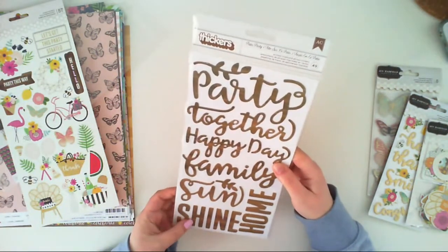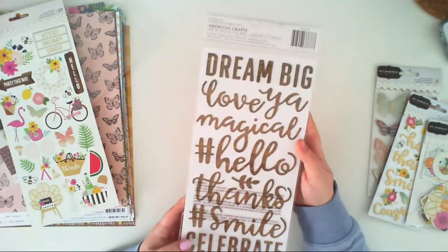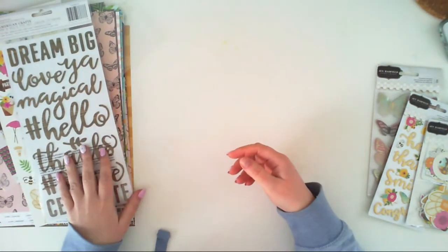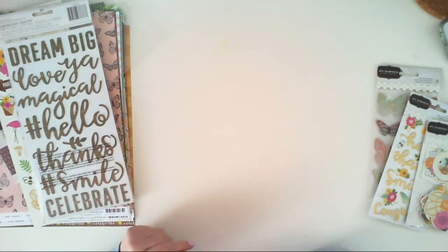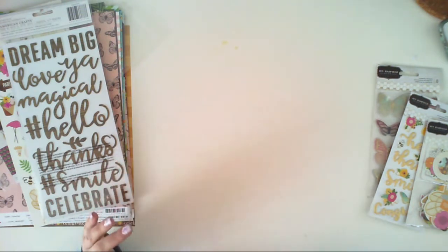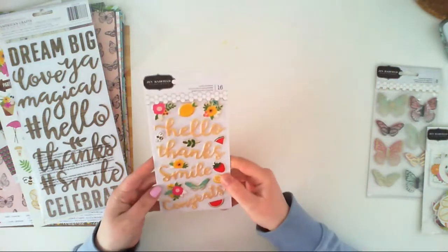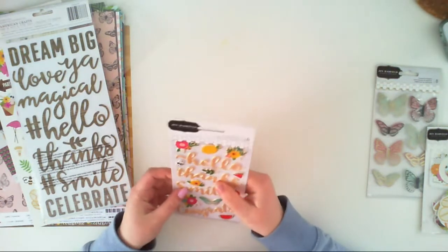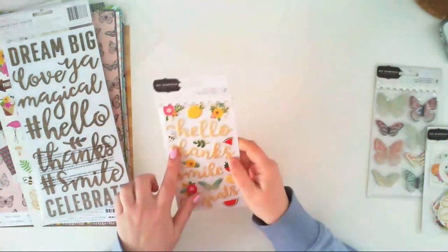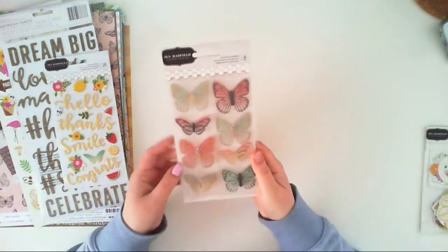The word stickers include: party, together, happy day, family, sunshine, and stuff like that — double-sided. We also have an alpha sticker sheet in this collection; I think it's a golden glittery one but I don't have it here right now. Another element — puffy stickers — some of them have a gold shimmer all over them.